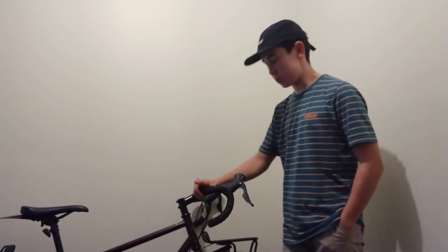Hi there, Adventuretastic Alex here with a bike review. This is my Breezer Radar Expert 2021 bicycle.